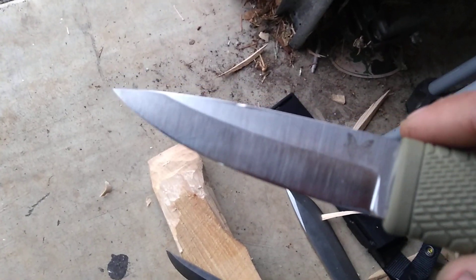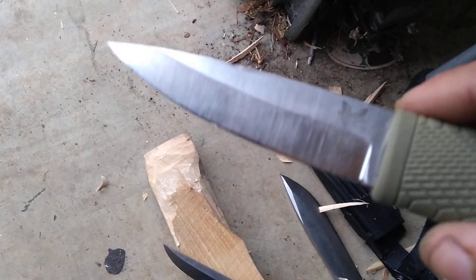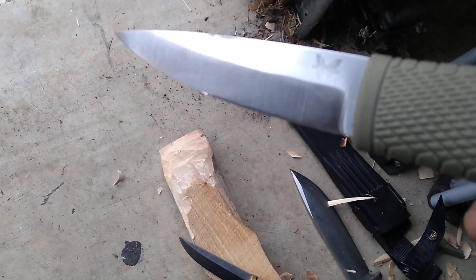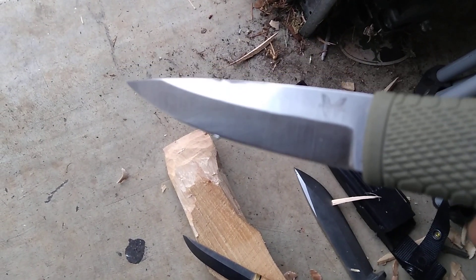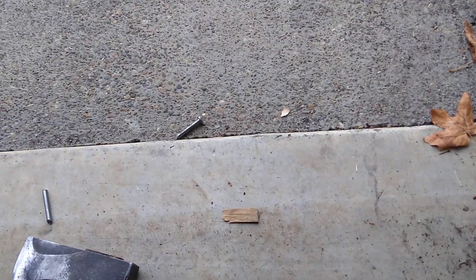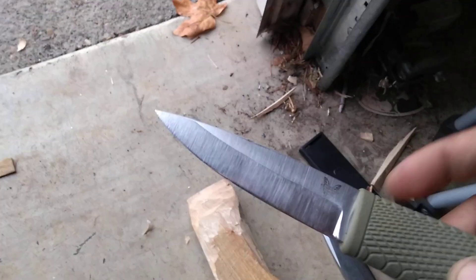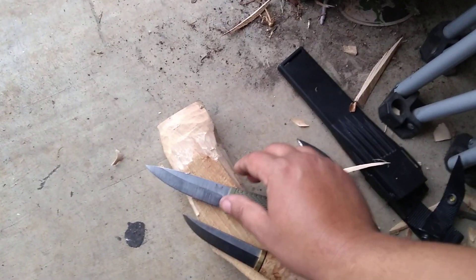That's kind of more to do with geometry. There are tougher steels than 3V, but again, for the same reasons, just not as ideal at this geometry. Thicker geometry, you can break through nails, no big deal. But thinner geometry needs even more strength. Thought I'd just share that with you guys.